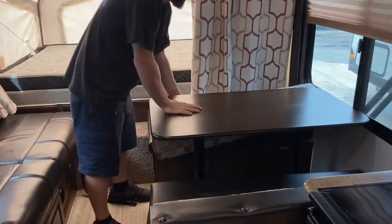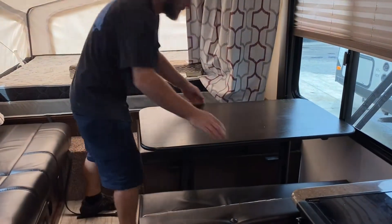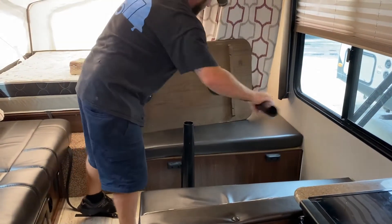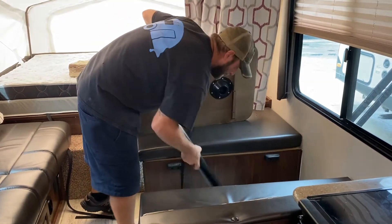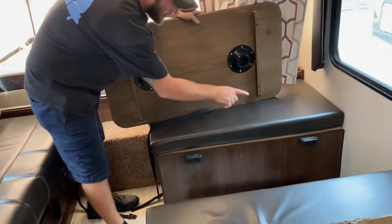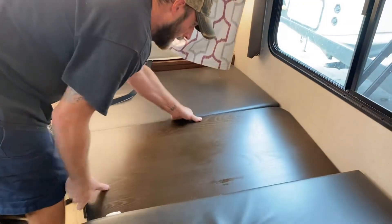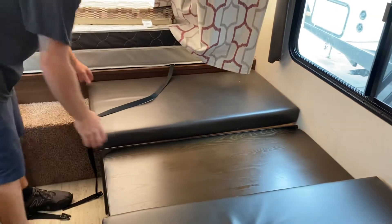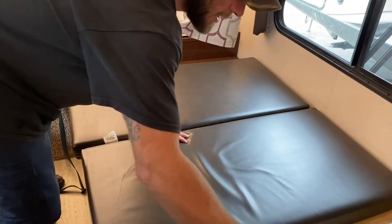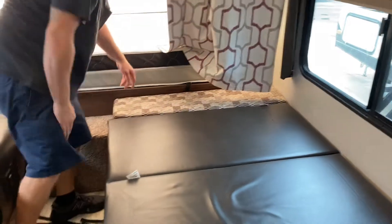Now the dinette goes down to a bed as well. You get the cushions out of the way, kind of rock the table off a little bit, get these legs out of the way. As you can see, it's got these rubber stops on here — one on each corner. That sits down just like that. Then you're going to take the cushions and push them into place just like so. There you have yet another bed.